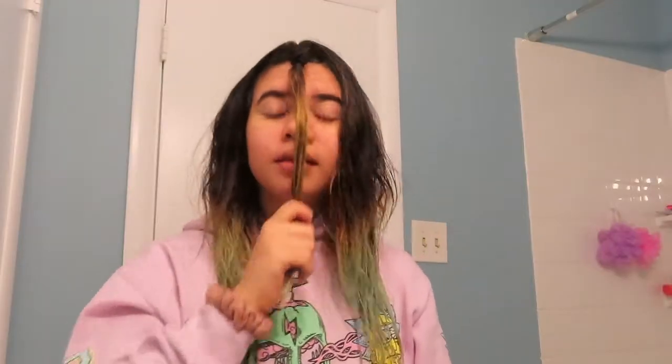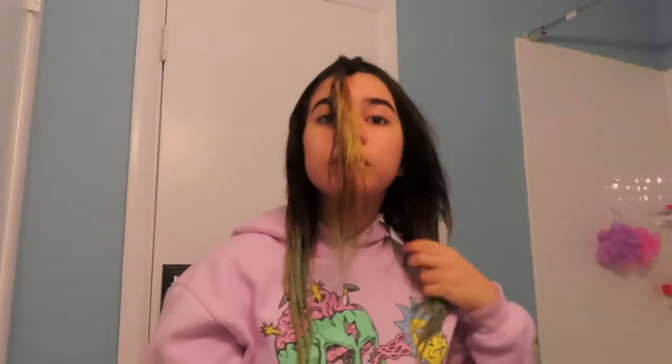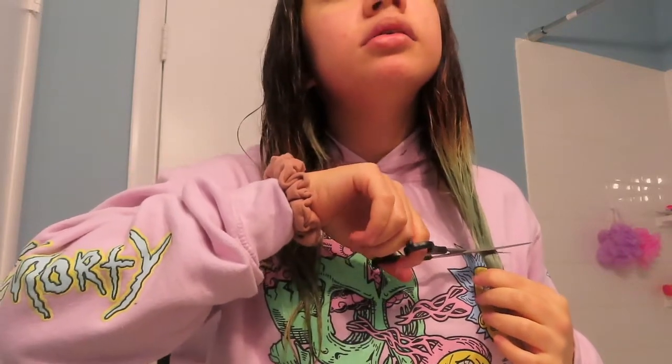I'm going to tie it in a ponytail. Okay, now I have this in the middle of my face — I don't know what I was thinking, but we're going with it, so we're just gonna cut it. I don't want to cut a lot the first time, so I'm gonna put it to this side. I'm so nervous, so let's just go a little bit off — like those first few inches, probably.